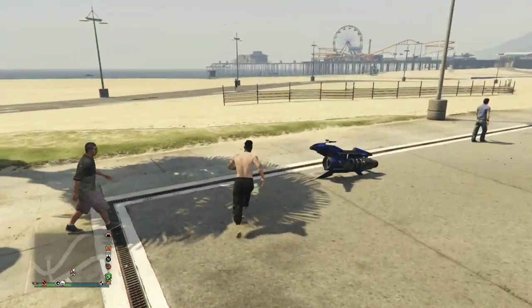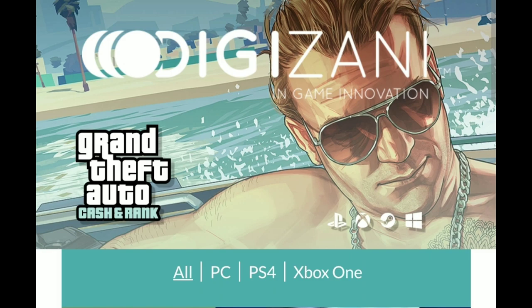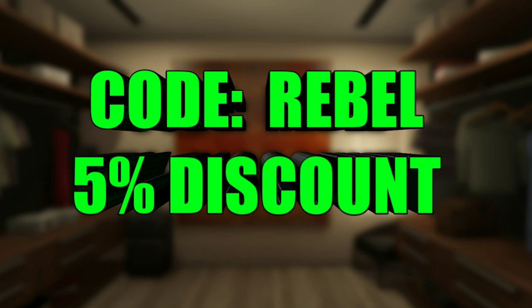What's going on YouTube? Welcome back to another video. If you're looking for modded accounts, modded outfits, cash drop and shark cards, Digizani has it. With super fast, reliable services and cheap prices, I urge you to go to the top link in the description right now. Digizani has the best prices. Use code REBEL for 5% discount at checkout.